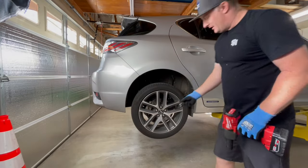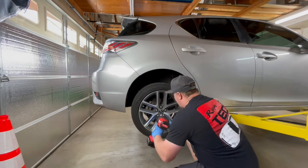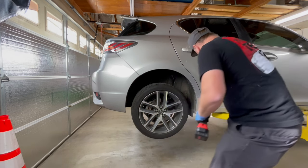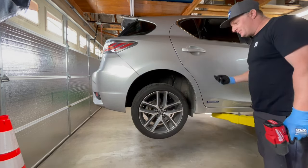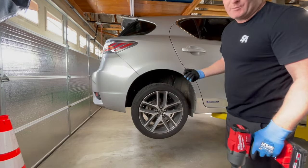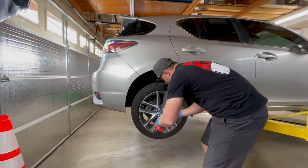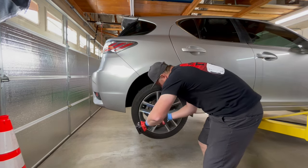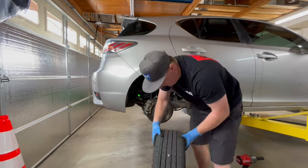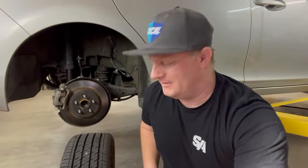The first one you want to take off is usually your wheel lock, just because it's easy to deal with two pieces. Put them somewhere where you don't lose them — I'm gonna put them on the lift today. Or you can put them just out in front of the tires or stick them in your pocket. Just don't lose them because they will roll away when you accidentally kick them.